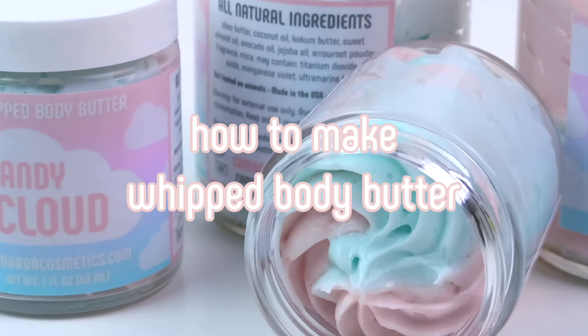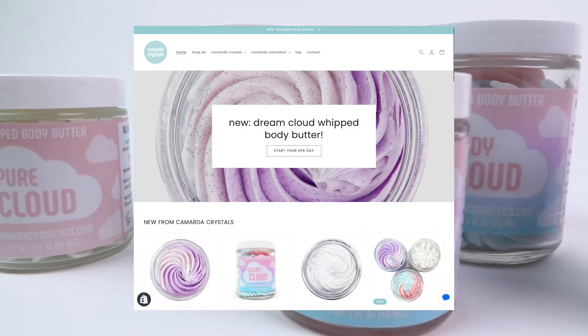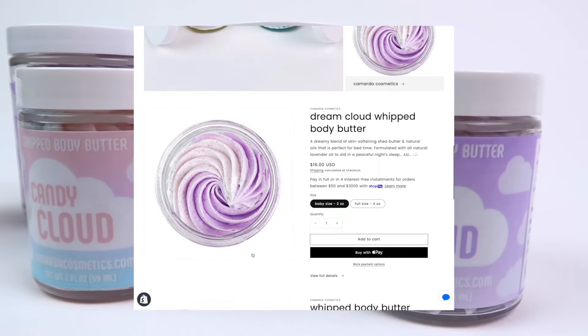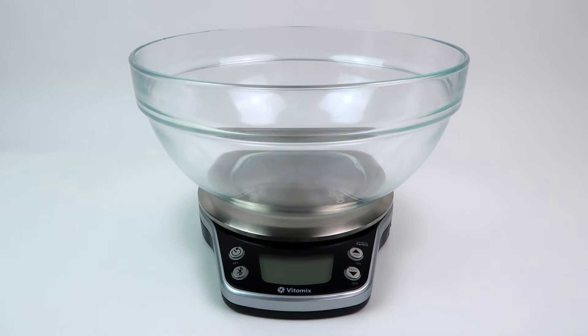Hi and welcome to how to make whipped body butter. Before I get started, I do have my own body butter shop if you want to go check it out — it's kamardacosmetics.com.